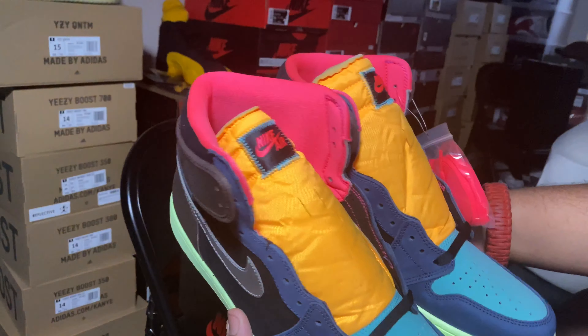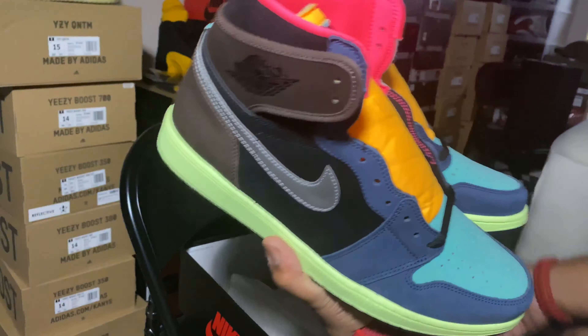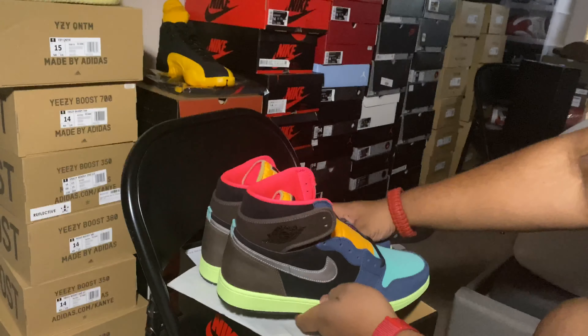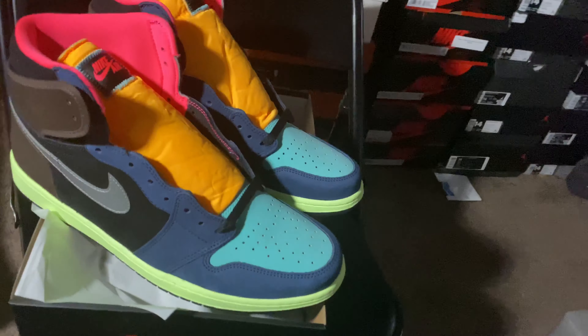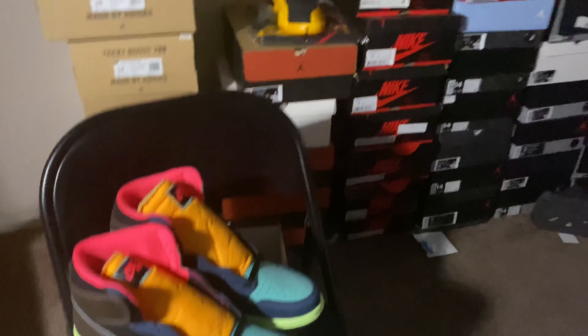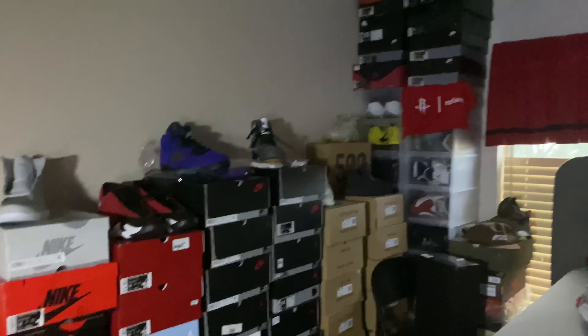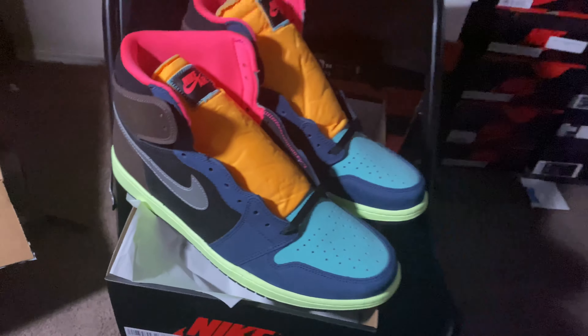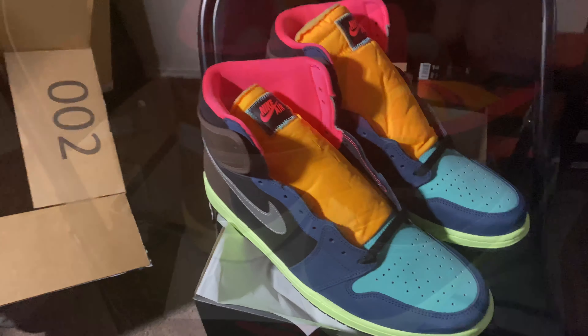I'm building my Jordan One collection, getting pretty strong man. Y'all subscribe, hope y'all like the video, please keep supporting the channel man. Help me grow, we're trying to grow, get more pairs — yes sir. Another good one, quick efficient unboxing, a couple up-close looks for y'all and we out.